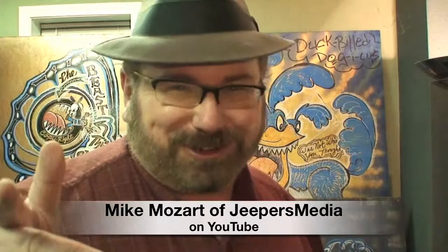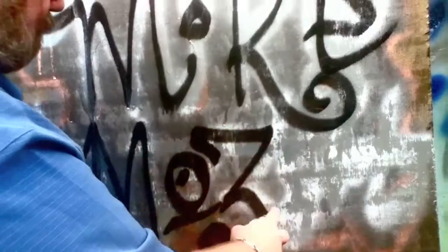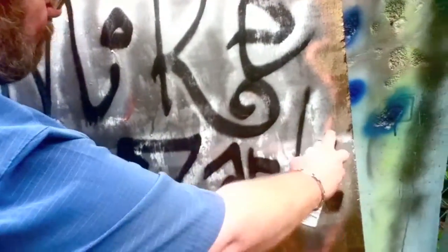This is Mike Mozart of Jeepers Media on YouTube, and I'll bet you never knew that I was a graffiti artist or a street artist. You're going to see some of the artwork that I've done for the past 30 years. My street art doesn't just decorate streets — it decorates things like this vase. I call a lot of these things 'Reversos' because they're secret artwork on the other side.